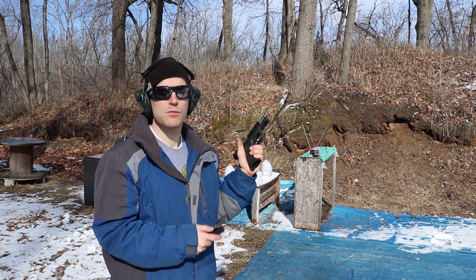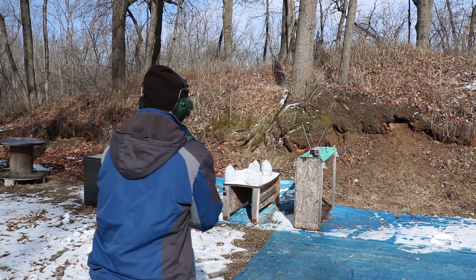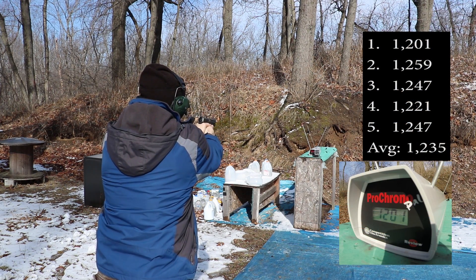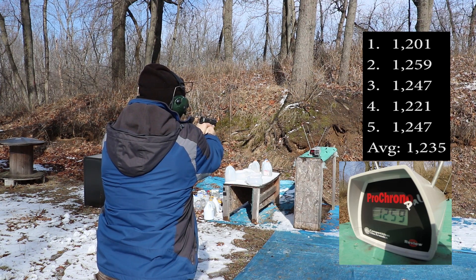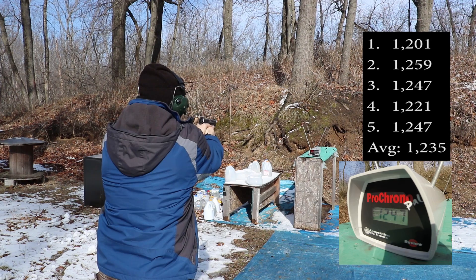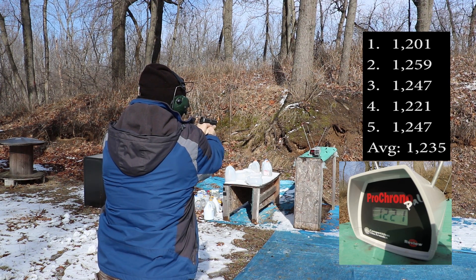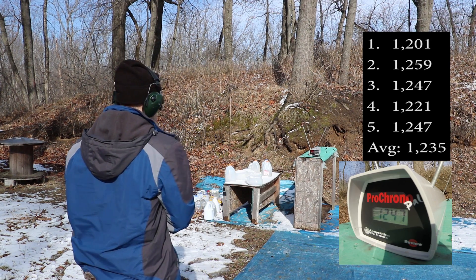And now our 4.95 inch barrel. Readings: 1201, 1259, 1247, 1221, 1247 feet per second.